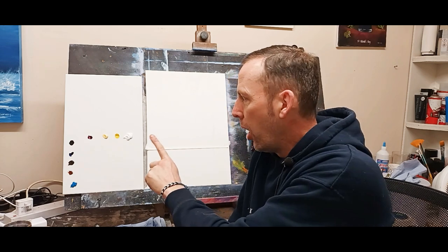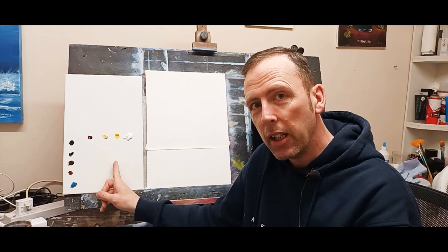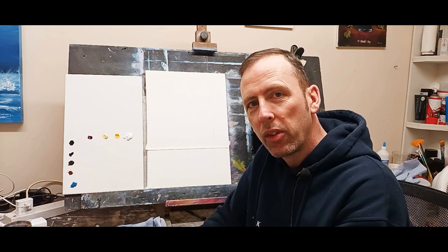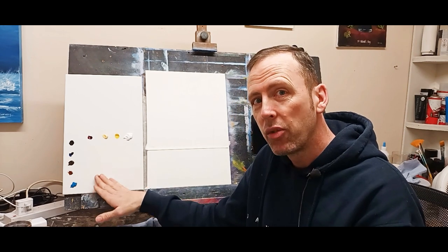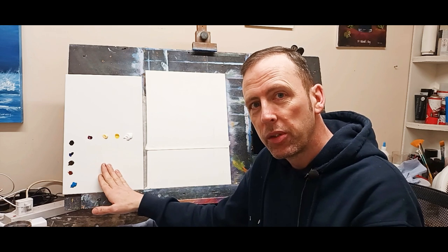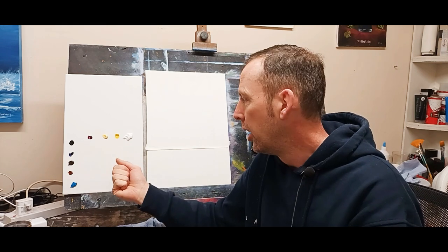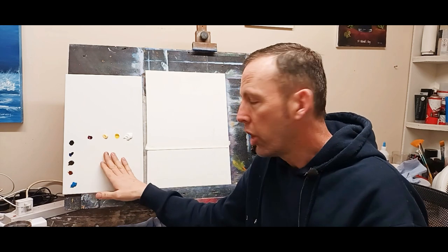I'm going to try something different for my palette today - a white ceramic tile. I know there's been a lot of people saying use glass with something behind, but it's pretty much the same thing really. It's very, very smooth, almost like glass. I'm going to try it as opposed to the paper palette that I normally use. I think it might be much easier to clean afterwards and reuse it rather than taping on bits of paper palette every time.